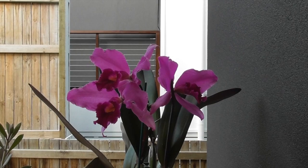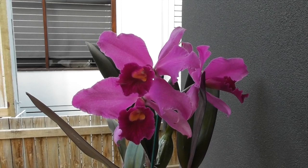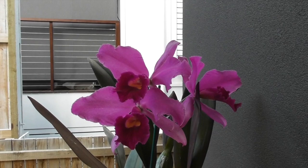Hi everyone, welcome back to my channel. I'm Deanna and you're watching OrkyD. Just a really random update today. I thought I'd show you guys this new plant that I got from the markets last week and also just give you a little update on how my Oncidiums are doing after their repot.